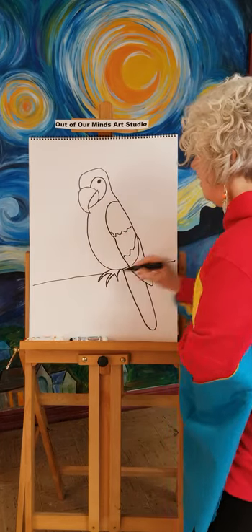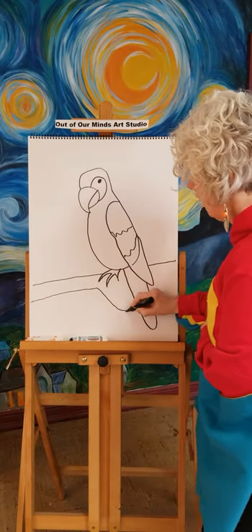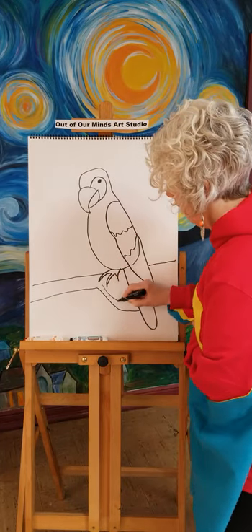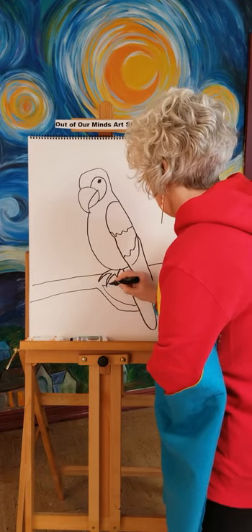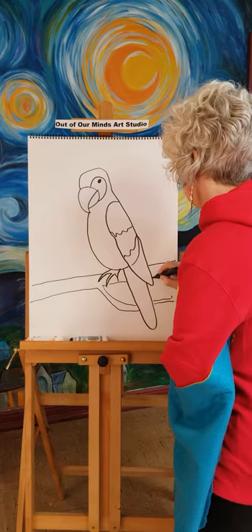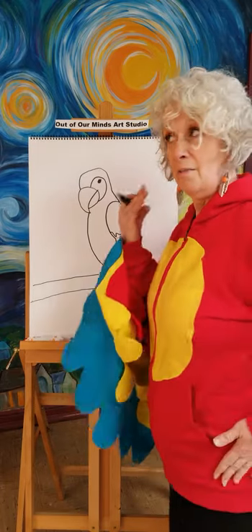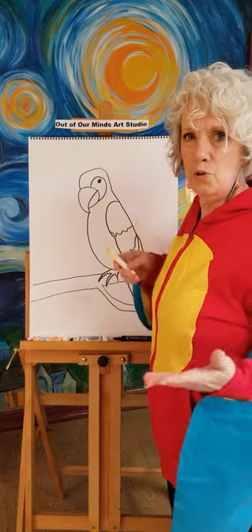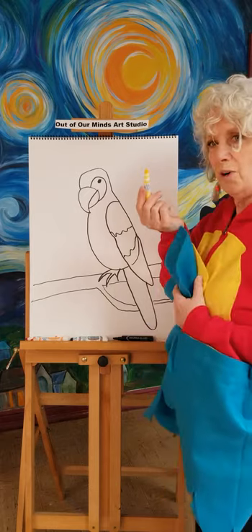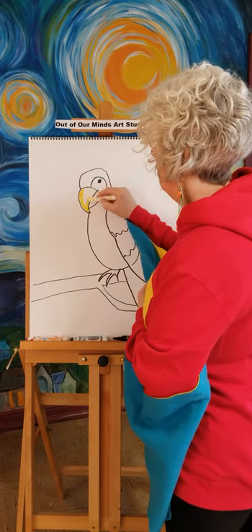Let's do a branch that he is sitting on. We'll make it go all the way across, and then let's go down here and make another little branch. We're going to make sure it goes on the other side of his tail, and then we'll connect the rest of the branch he's sitting on. Now you have a very simple parrot. The best part is going to be the coloring, because parrots are so beautiful and colorful.